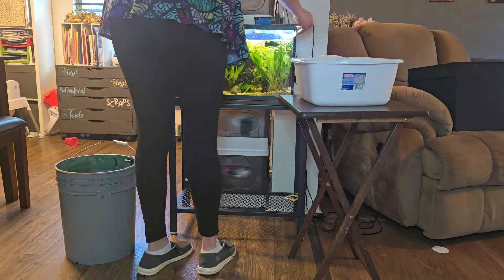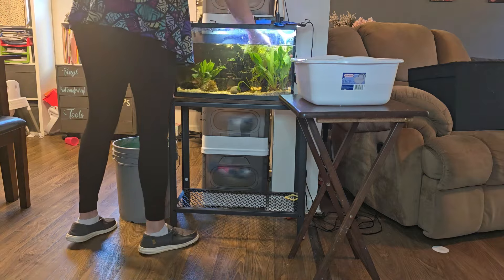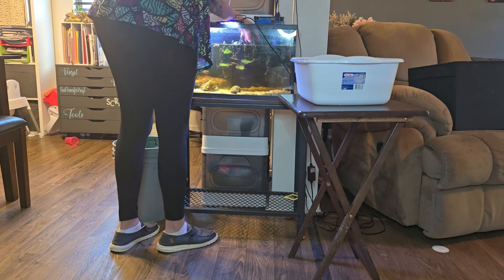First things first, we get the fish out of the 10-gallon. I'm safely removing them the best I can — it's always a hard time. I have to take everything out so I can get the last little ones out of there safely.